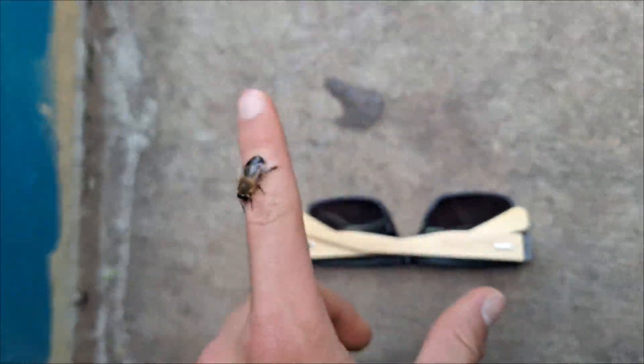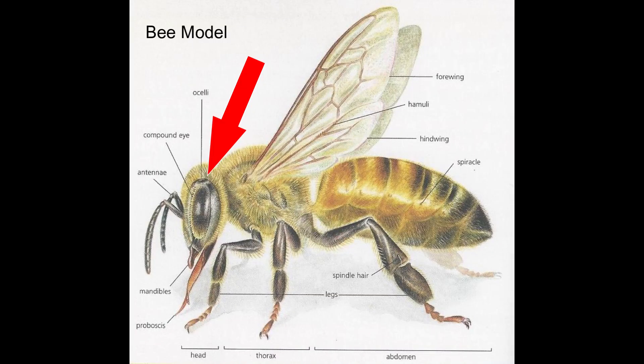First of all, she has much larger and rounder eyes than bees do. Secondly, the connection between the thorax and the abdomen is not constricted like it is in bees. Another easy way to tell is that this girl only has two wings, while bees have four.